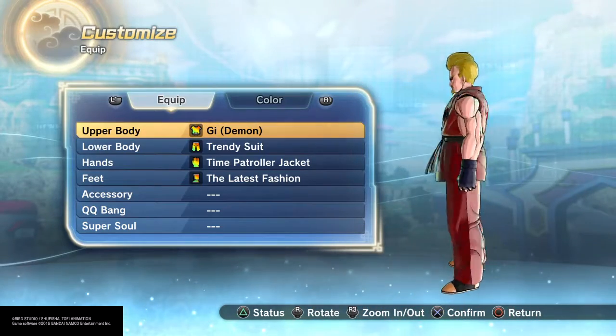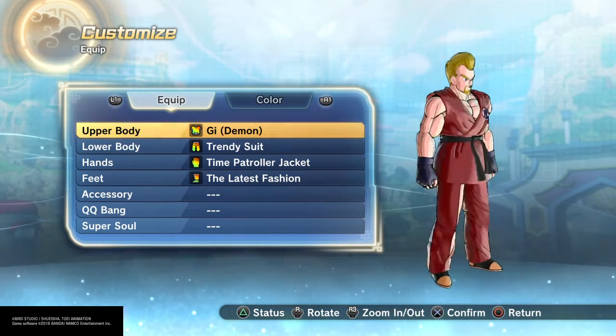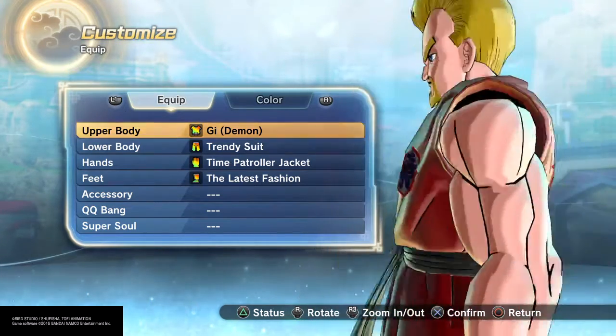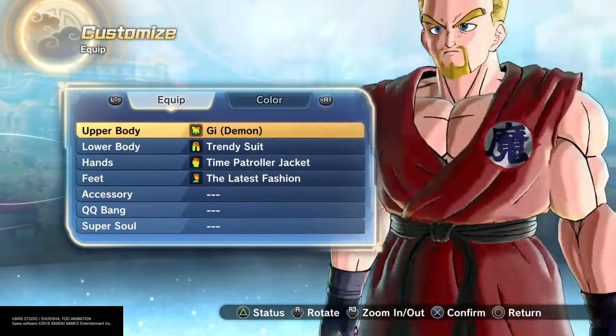He is taller than Goku, but he is around the same build, I would say. As far as thickness, he's not all the way maxed out because I want him to move a little bit.